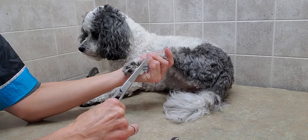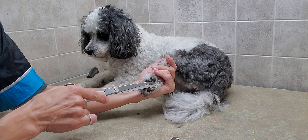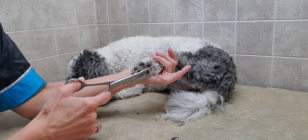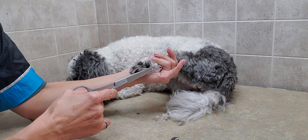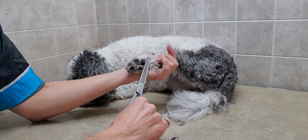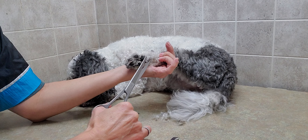I've always used scissors — I've been doing it for 16 years and this is basically the method I've been using, but of course you can also use clippers, which I will demonstrate as well, to show you the difference.